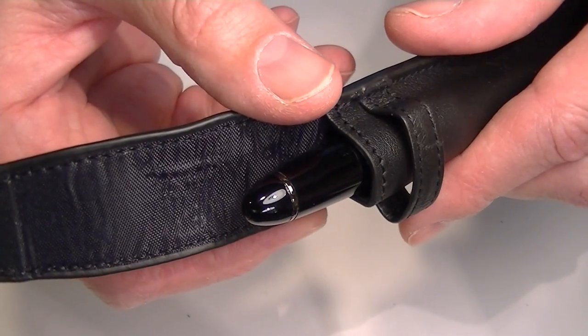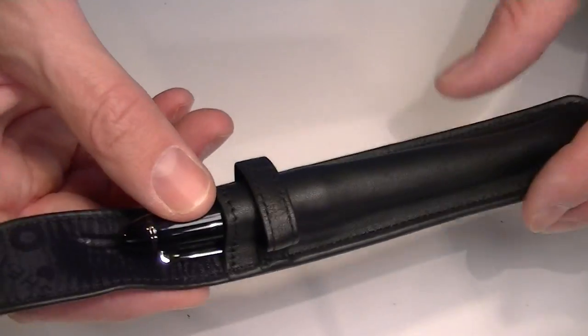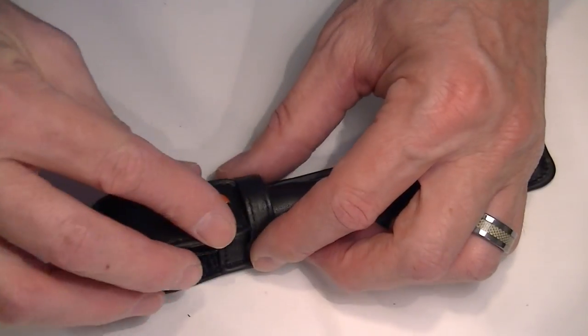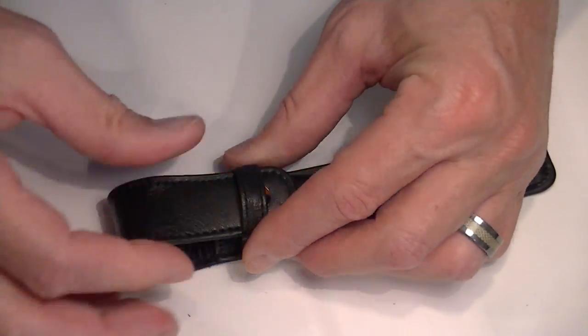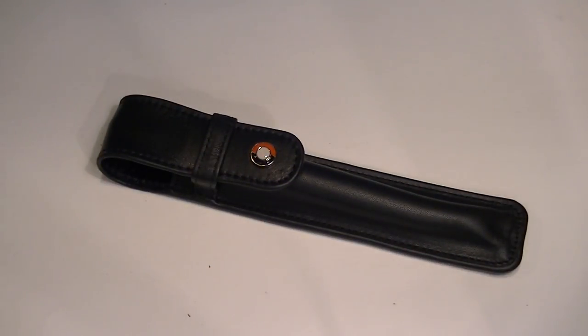This is a Sailor Black Luster fountain pen, just to give you an idea how big the pouch is. So it's a nice single pen pouch. If you're looking for a case for your pen, get yours at PenChalet.com.